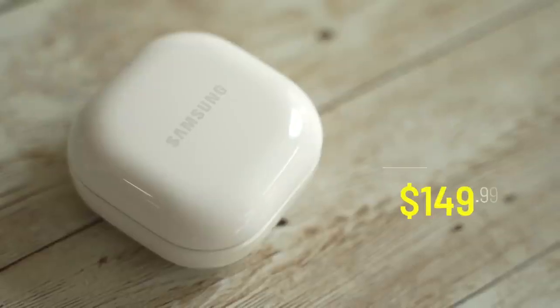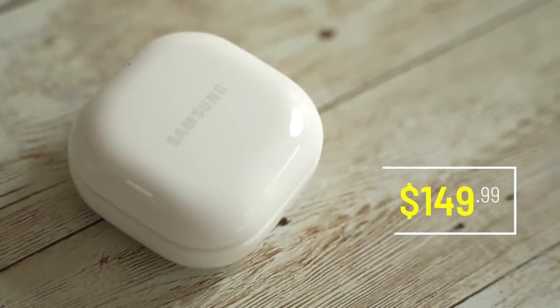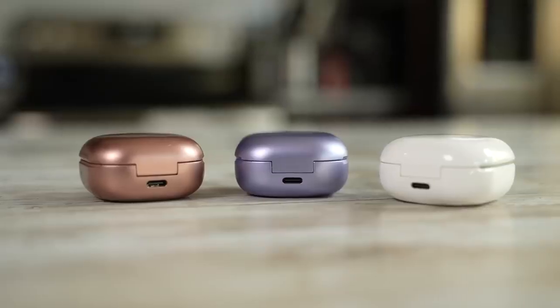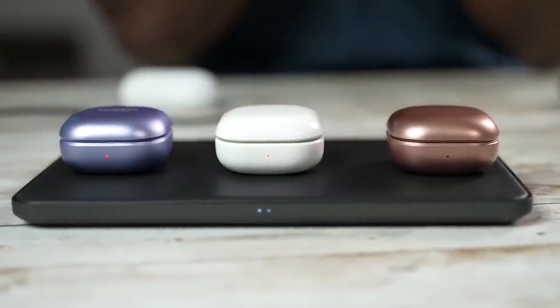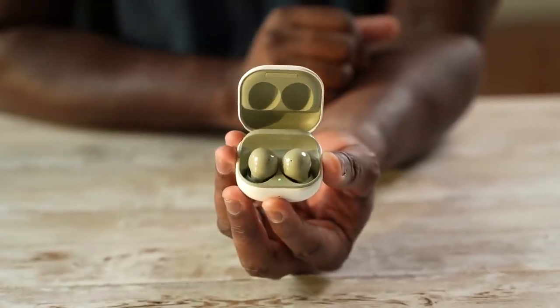The Galaxy Buds 2 come in at a price of $149, and they are the latest Galaxy Buds you can get. They've got that similar square with rounded corners case with USB Type-C charging, wireless charging built in — all the fun stuff you found with every single Galaxy Buds. But once you open it up, it reveals a very different color scheme within the cases.